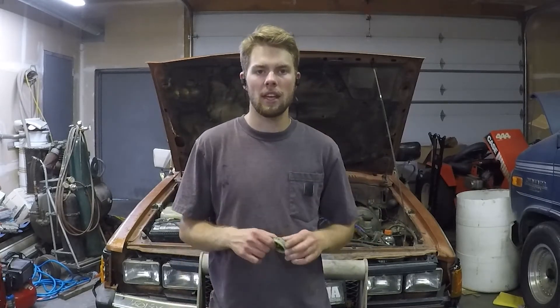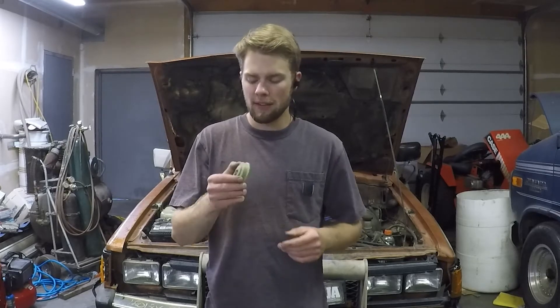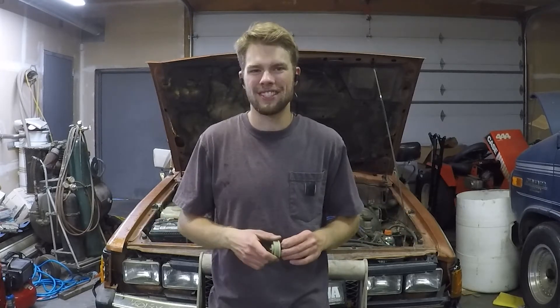And there you have it — how to install a new choke heater on a Datsun/Nissan 720 for a Weber 32/36. Remember you might have to adjust this unit spring and fall depending on your climate, if you didn't nail your setup right the first time.